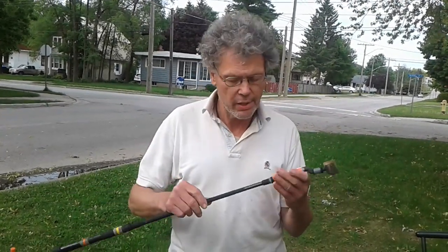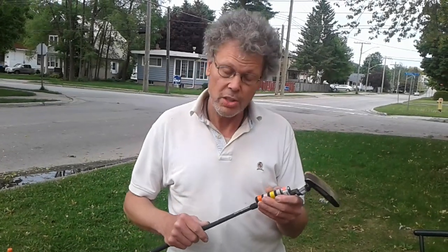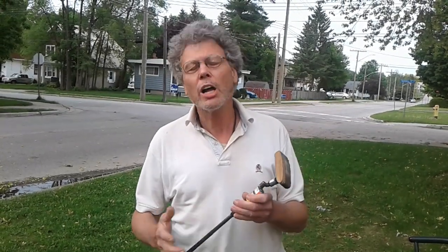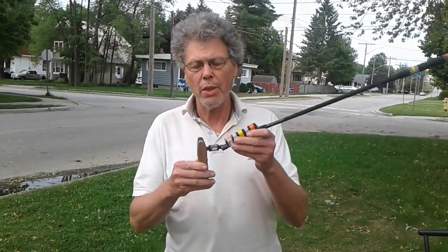It feels really, really nice — like a Cadillac, a really nice driving car. It gave this putter a really nice feeling. So I'll talk about a couple of things here and we'll just film it.